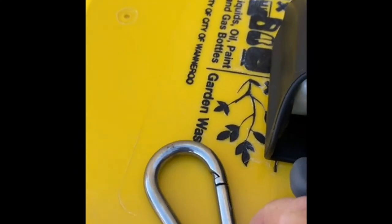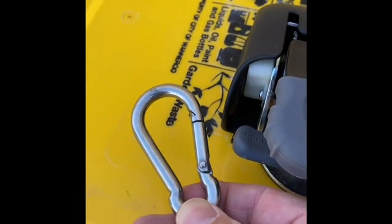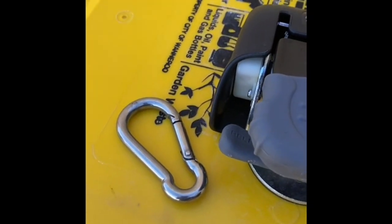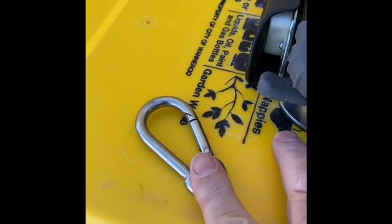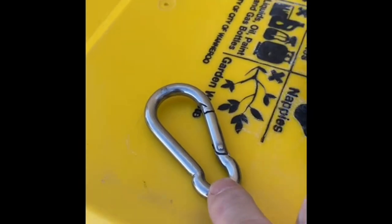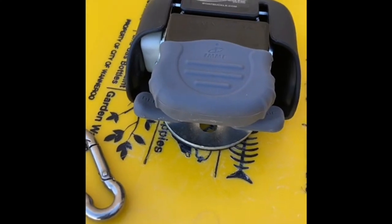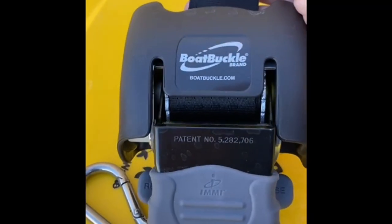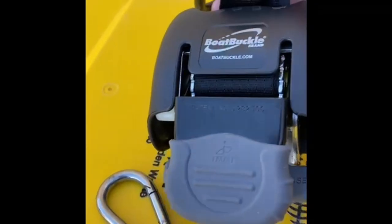My solution is to take a marine-grade, fairly heavy-duty clip — it's rated and strong enough, especially with two of them, to hold the boat down. Don't forget it's only pulling the boat down onto the trailer, not taking the whole weight unless you have a catastrophic accident. There's a hole in the Boat Buckle, so I thread the clip through that hole, hook it into one eye, hook into the other eye, and I can remove it pre-launch. The added bonus is I can store them in the trunk of the car, since sometimes people are light-fingered and unscrew these things from trailers.